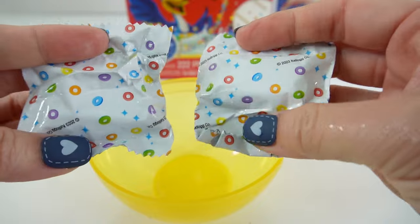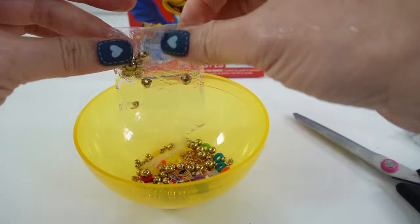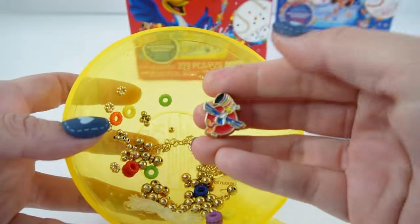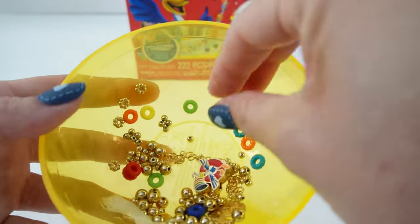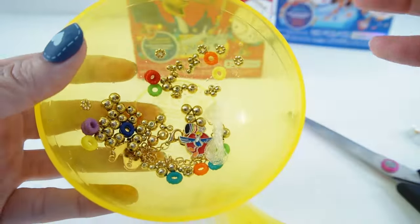Inside we have two pouches of cereal. Open it up — here are the beads inside the pouches. We get a really cute charm. This one has the toucan on it. It's nice and big so it's quite heavy. And we also got a lot of these little fruit loops — super colorful — and a bunch of gold beads.